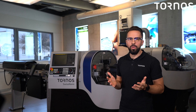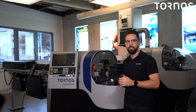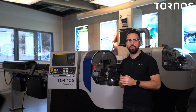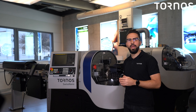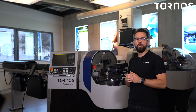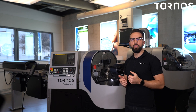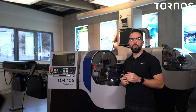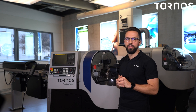Hello everyone and welcome to TORNOS's headquarters here in Moutier, Switzerland. I'm Brian from the customer care and product support. Today I'm going to present you the preventive maintenance plan for the Swiss Nano 4. I will teach you how to improve the machine efficiency to keep it running without interruption for a long period of time.